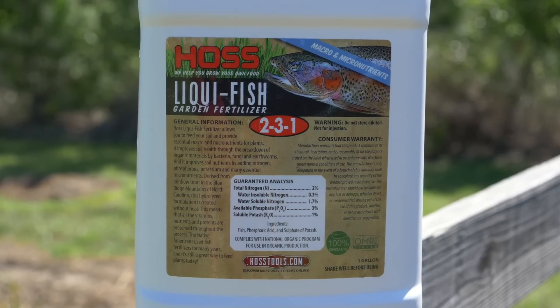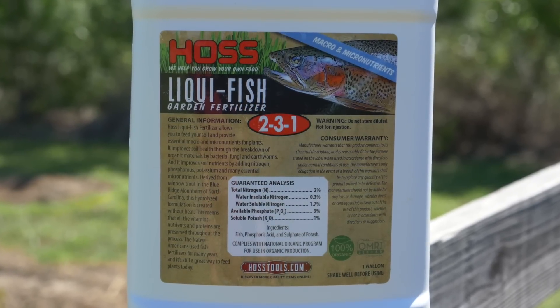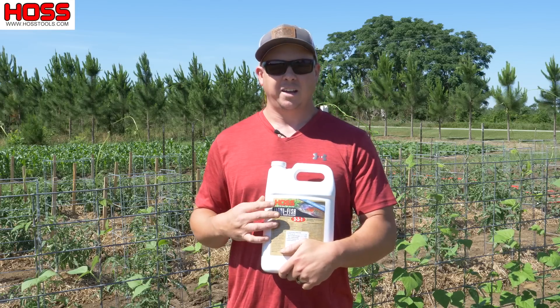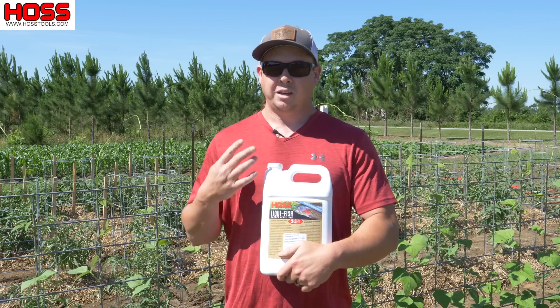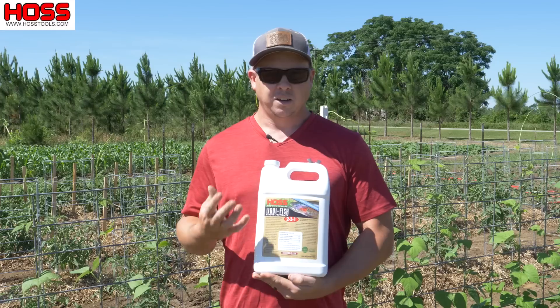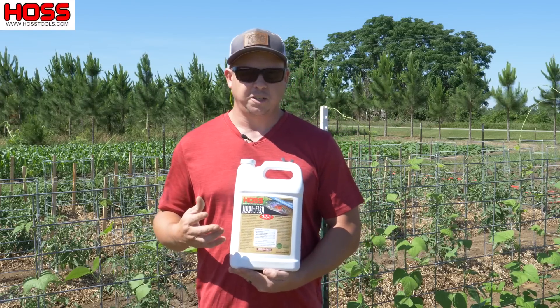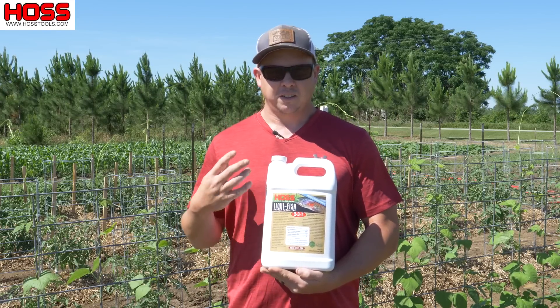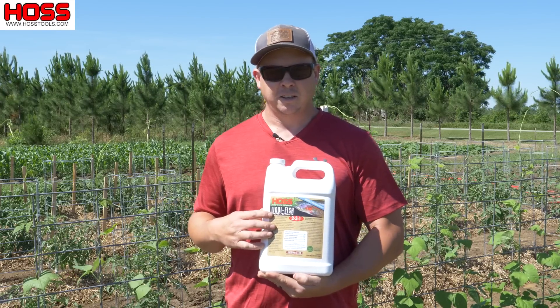This here is our new Hoss Liquifish Garden Fertilizer, and this is a fish emulsion formulation that's going to allow you to feed your soil and also feed your plants. Unlike some of the other fish emulsions you'll see on the market where the fish are broken down using heat, this right here is a hydrolyzed fish emulsion.